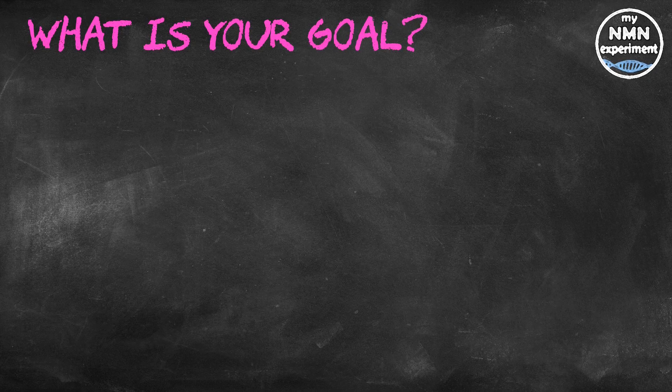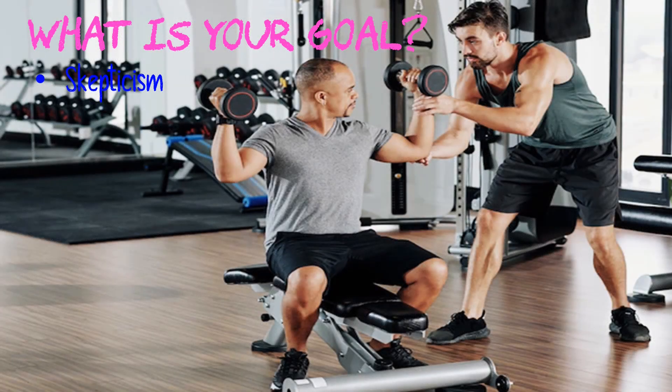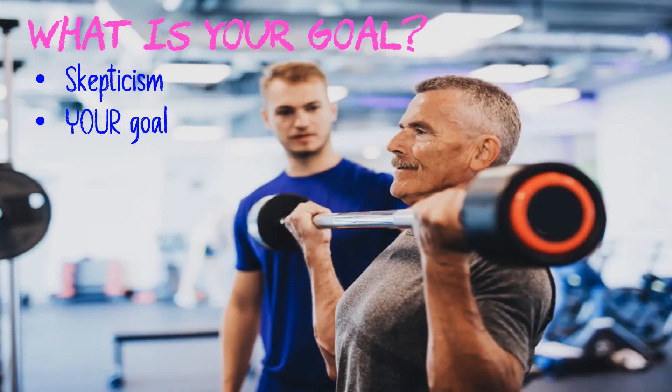When you consider your goal, it does matter what you do and how you do it, but probably not as much as you think. If an influencer on YouTube or Instagram or even a fellow gym-goer is adamant that their way is the best or only way, question this with healthy skepticism. They are not you and do not have your exact goals or specific limitations, and there is more likely than not more than one way for you to achieve the outcome you're after.